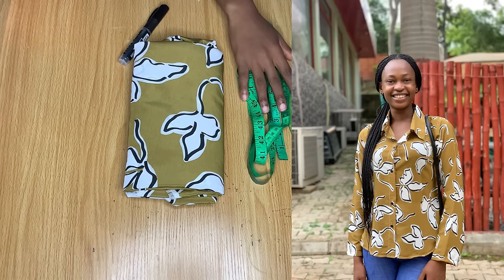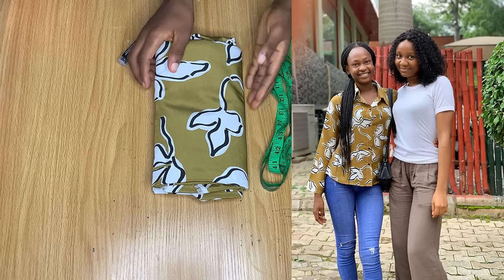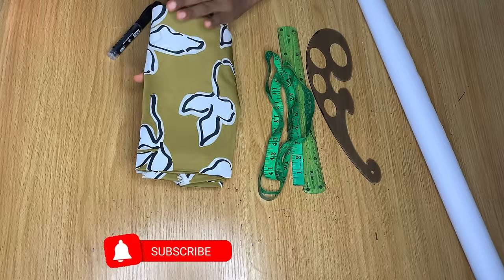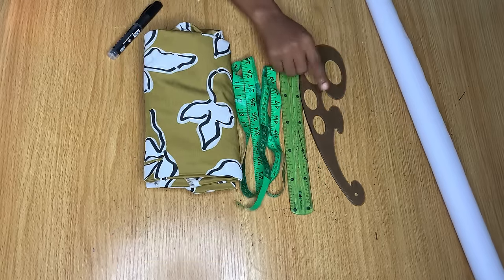Hi guys, welcome back to the channel. Today in this video I'll be sharing with you how I used this fabric to make this beautiful shirt I'm putting on. If you're interested in learning how to make your very own shirt, please keep on watching and let's get started.